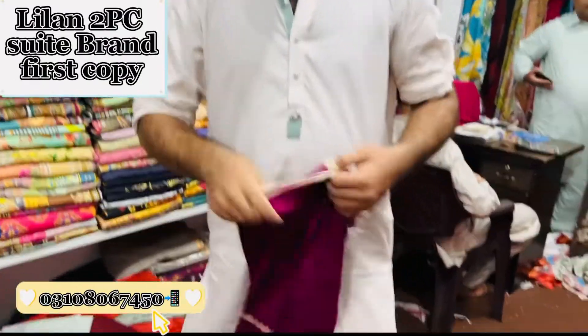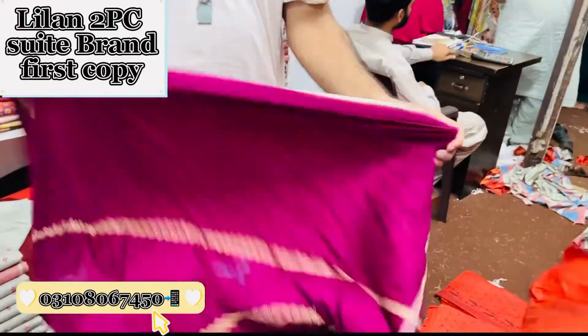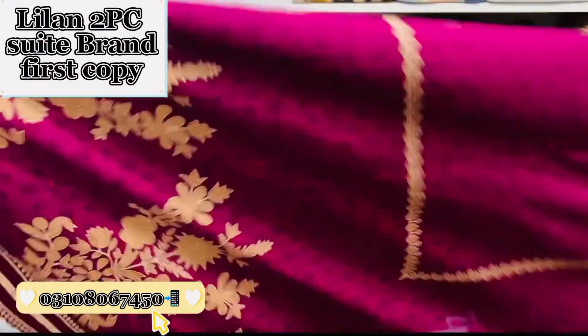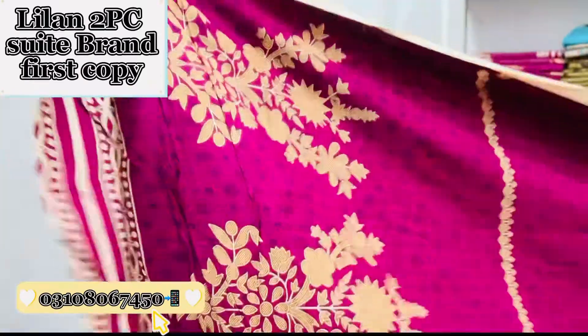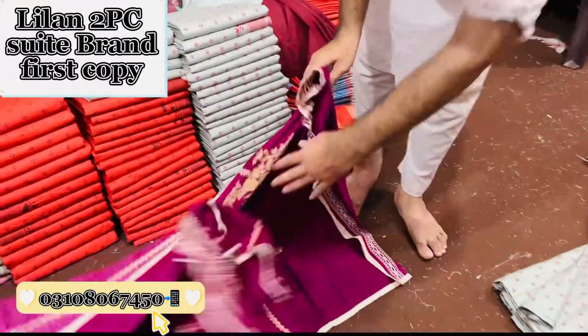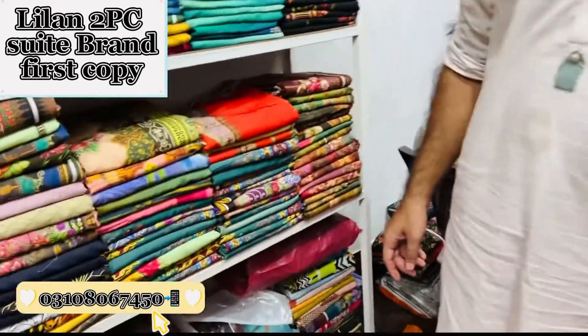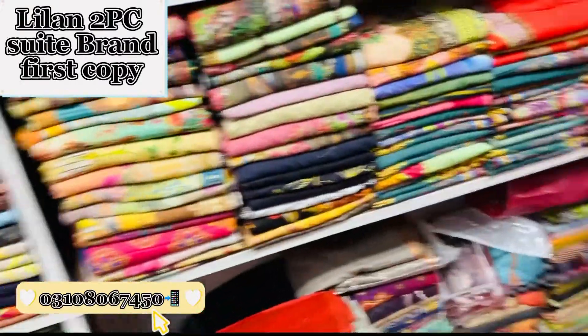This is the first design of Leland's two pieces of design. This is the brand of design.